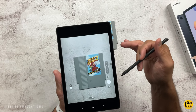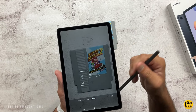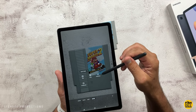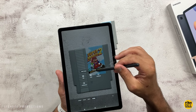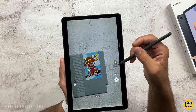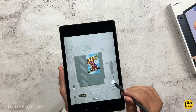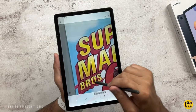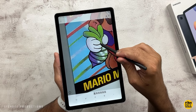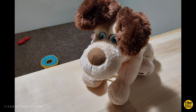Inside the camera app it's pretty simple: you've got portrait, photo, video, and more — including pro, food, panorama, and hyperlapse — plus Bixby Vision and AR Zone. For video you can shoot up to full HD at 30 frames per second on both the rear and front-facing cameras. Pretty decent quality for a cheaper tablet, so let me give you a few samples of photos and video to show what to expect from this 2022 edition.